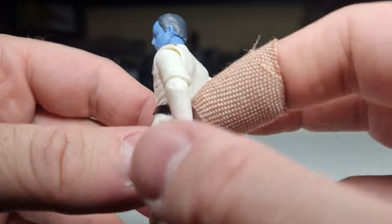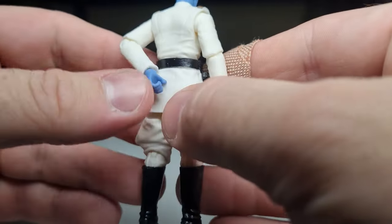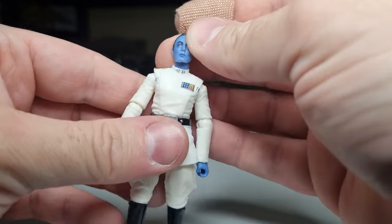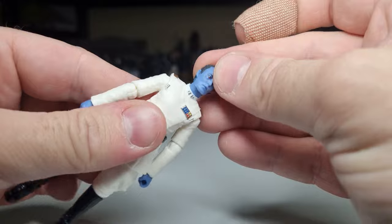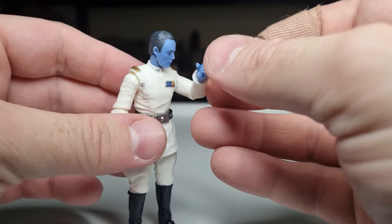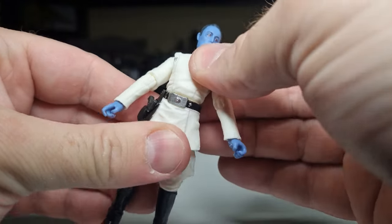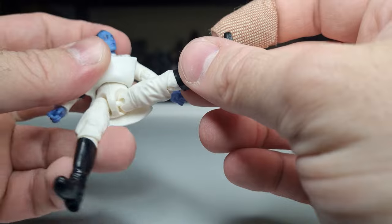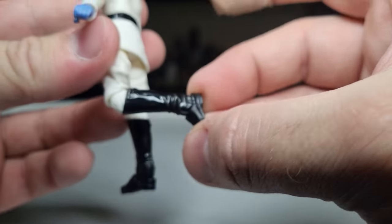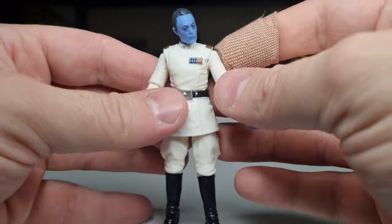Excited to see what happens with Grand Admiral Thrawn in the future — really looking forward to it. Nice clean looking figure. Articulation wise, he's got the double ball joint in the head, ball hinges in the shoulders, in the elbows, and in the wrists. An in-and-out on the left wrist and an up-and-down on the right. He has the torso joint, ball and socket in the hips, swivels at the top of the thighs, ball hinges in the knees, ball hinges in the ankles, and the rocker in the foot.